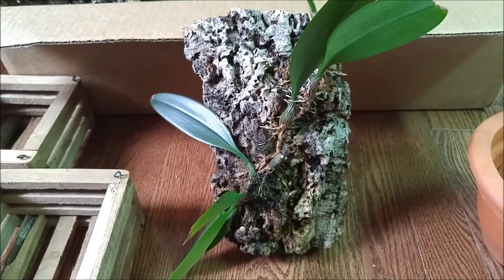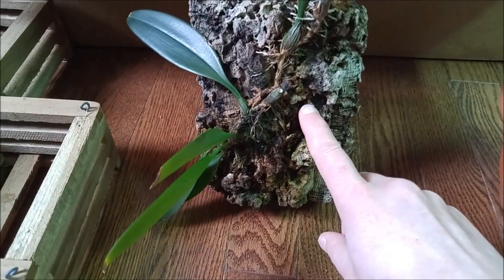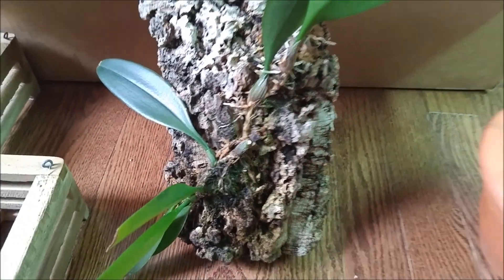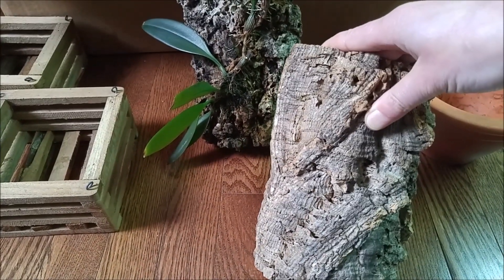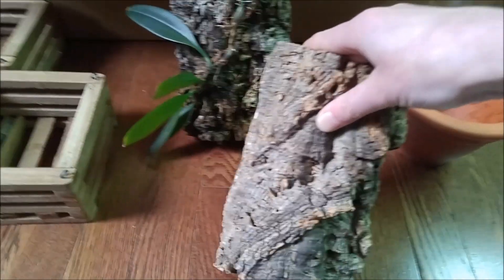And there's another option I just thought of: cut out the pieces of bark again and attach them to a new, bigger piece of cork bark, and see what's going to happen.